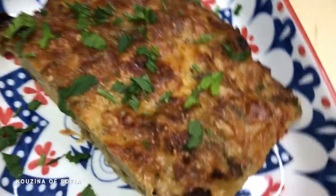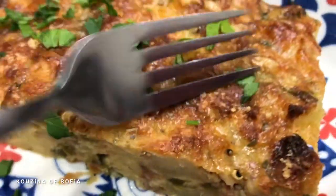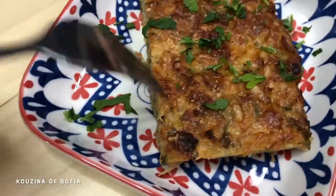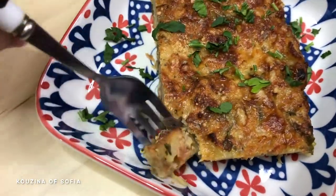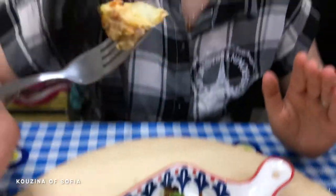This is the final product. As you can see it's golden brown because of the cheese, it looks very nice, and it's crispy from the top. It holds its shape pretty well — let's just try it.